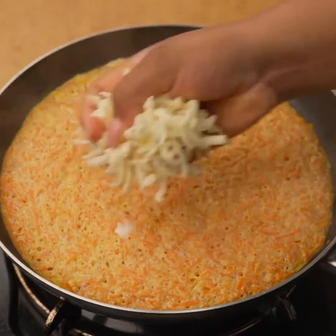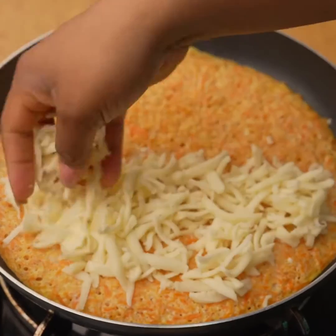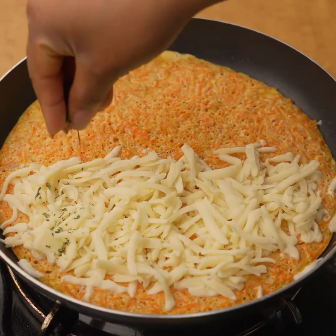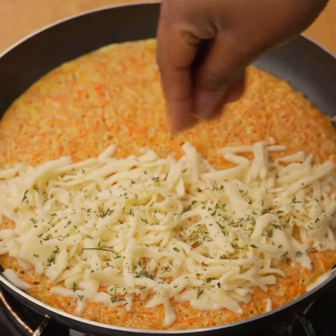After this time, I will add some grated mozzarella cheese, but only on one side, in this way. Then on top of the cheese I will add a little dehydrated parsley, although you can replace it with oregano if you prefer.